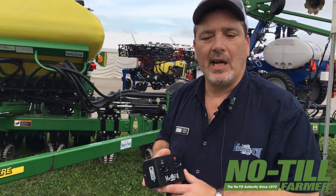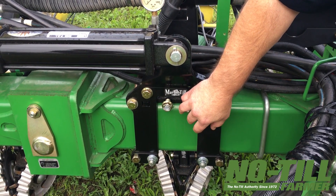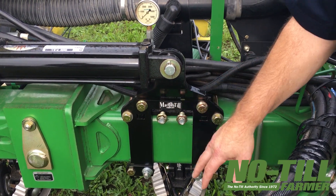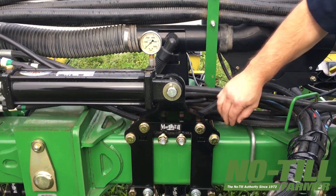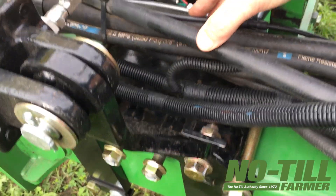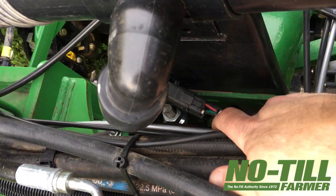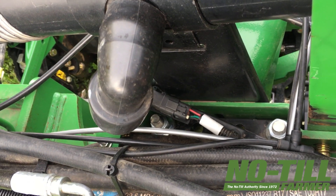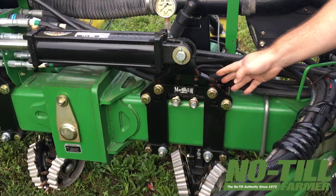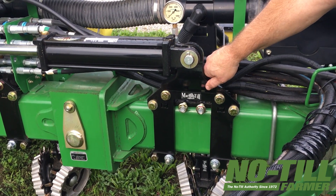I'll show you the bolt-together bracket. Another feature I failed to mention: if you have frame-mounted fertilizer openers, that's what these two studs are for. It'll hang right in there, and then this top plate — you can see it right there — on the back side there's a place for two bolts to drop straight down. That's how it would bolt back in place.